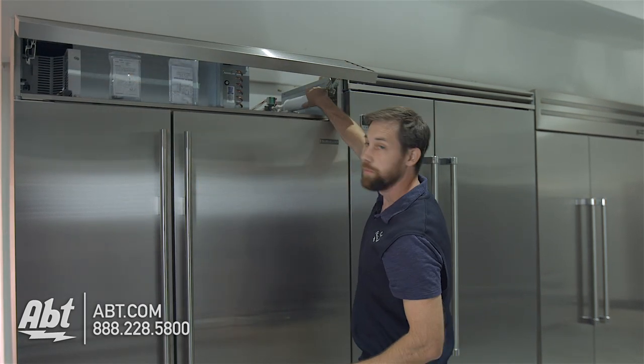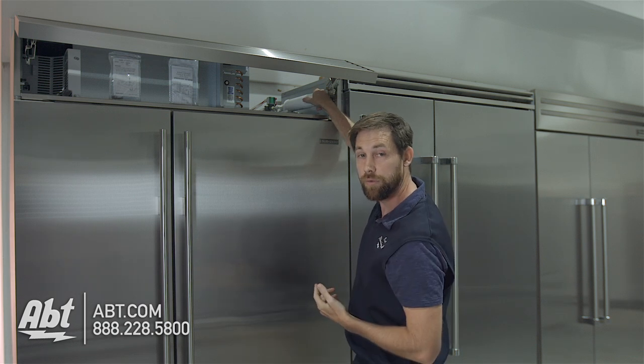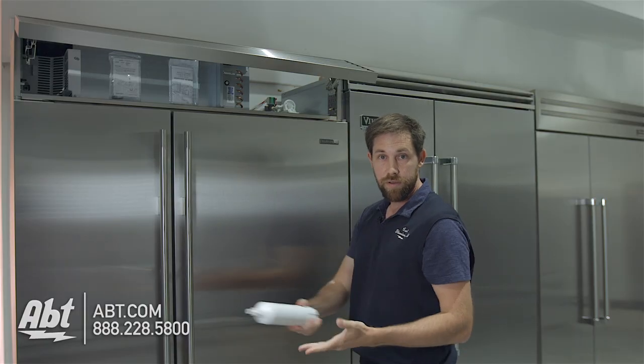Up in the top right-hand corner is going to be where the filter is located. It's really simple once you get to this part — all you're going to do is turn counterclockwise and it's going to pop right out.